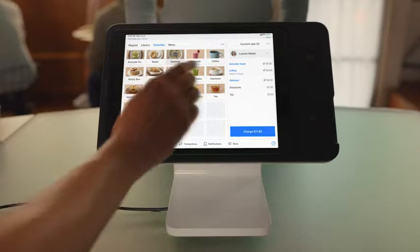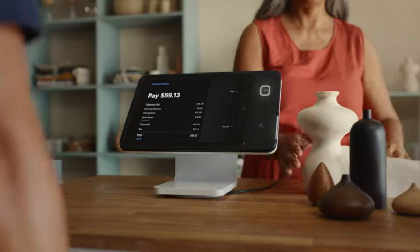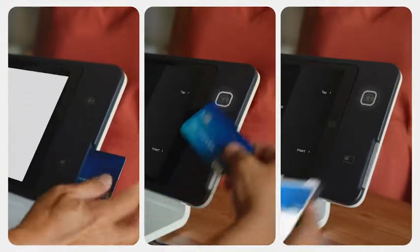Just add your items, then swivel the stand. Customers can see their order and total, which speeds up checkout and lets them seamlessly dip, tap and tip.